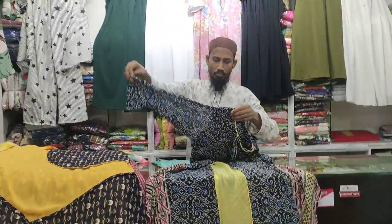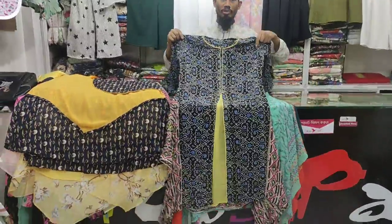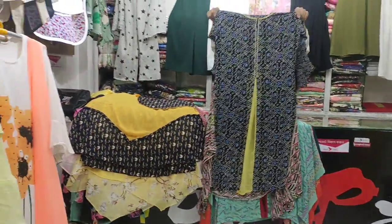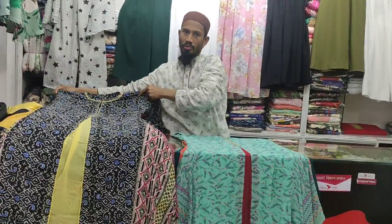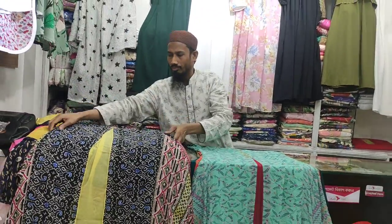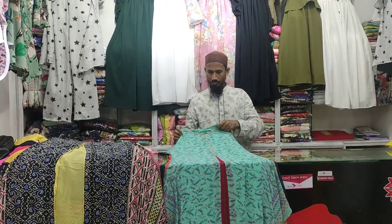How many colors are available? The size is 38-40. You need to check the length — are you a 40 or 42? For a bigger body, it goes up to 44 or 45.